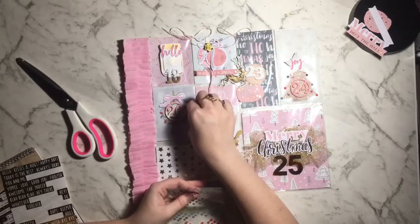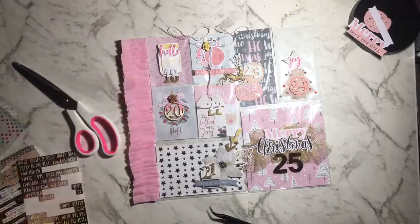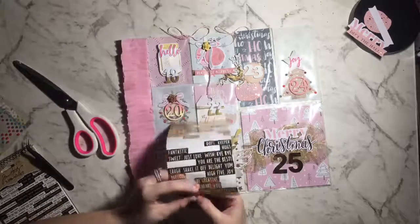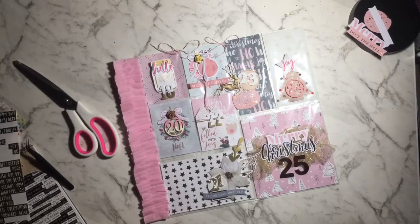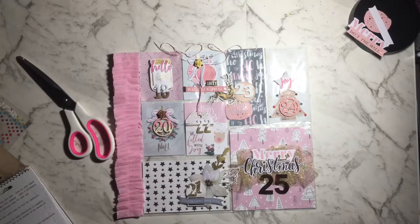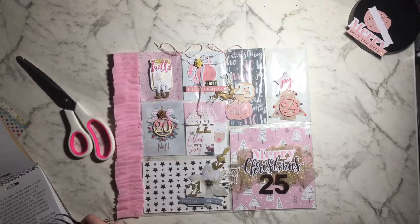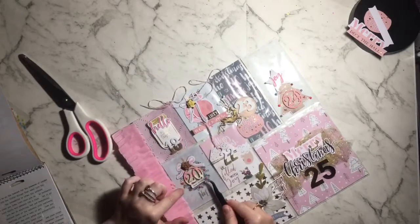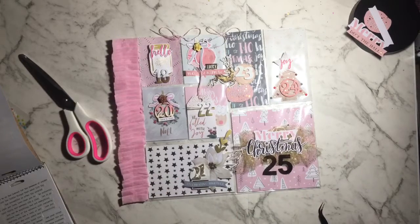I'm embellishing the wreath the same way I did the tree — using epoxy stars and enamel dots. I'm also sticking a paper flower on top of the bow, the same thing I did with the garland of ornaments in the top corner. I'm grabbing a sticker from my stash that says 'lucky' and putting it on a little bit of hot glue because it wasn't very sticky. I'm also using one of these Tim Holtz Small Talk word stickers under the day 20. I think the wreath pocket looks so cool.